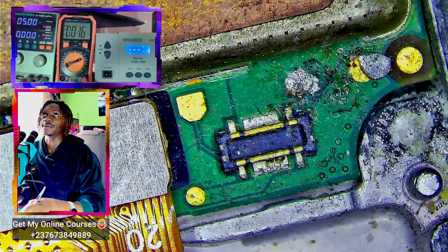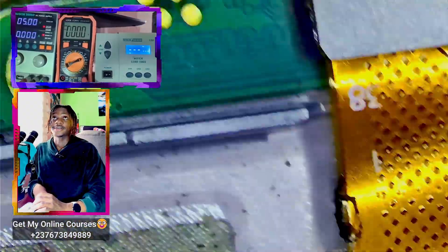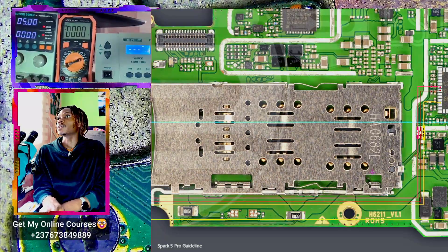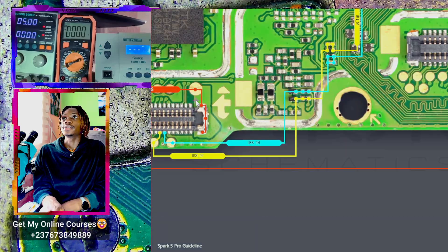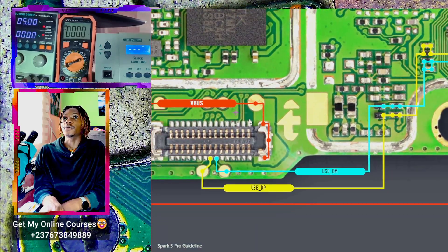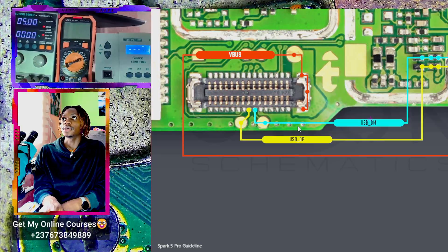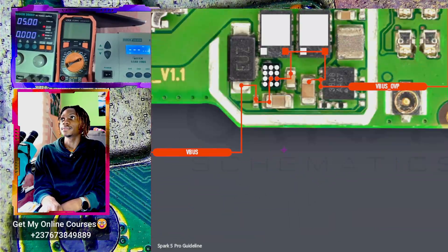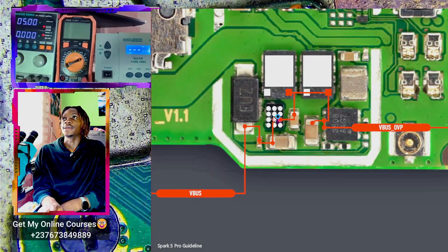Let's use our schematic diagram to see what exactly is going on with the circuit. If we go to the USB tab, we will see the point we just tested — we are getting 5 volts here, which is okay. Tracing the line, it is heading to this OVP IC. This OVP IC should pass that 5 volts to the other side.